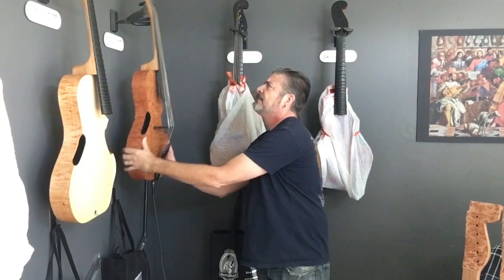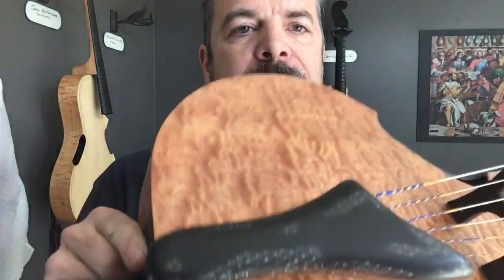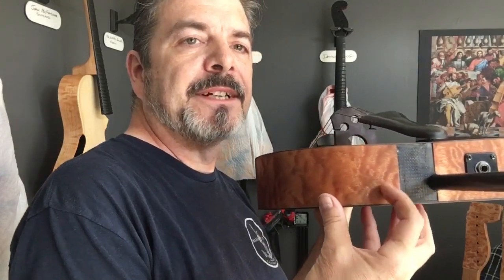I wanted to point out that this tail here is carbon fiber. You can see it's not really painted over, and I did a little experiment with it, but I just kind of kept that showing. You can see I left that there visible just because it's kind of a fun little conversation piece.